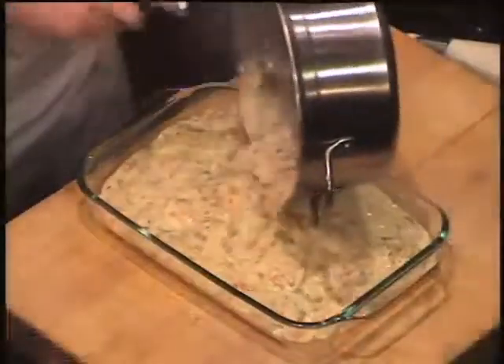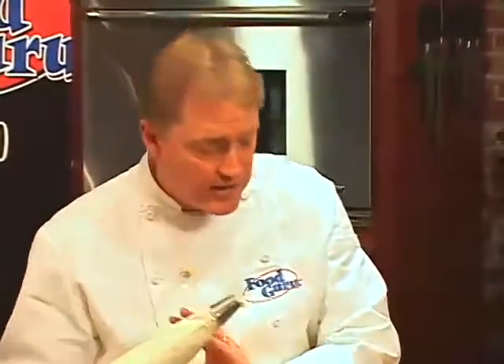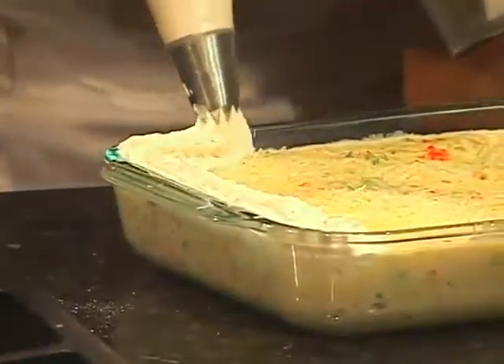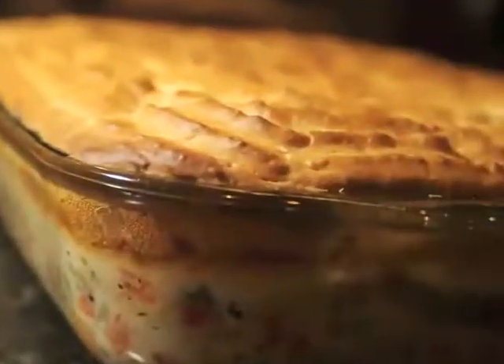Pour the pot pie filling into a large casserole dish. Sprinkle with parmesan cheese. Place the biscuit batter into a pastry bag and pipe on top of the casserole, right along the edge. We don't want to have any air between the edge and the batter. Bake in a 400 degree oven for 15 to 20 minutes until golden brown and gorgeous.